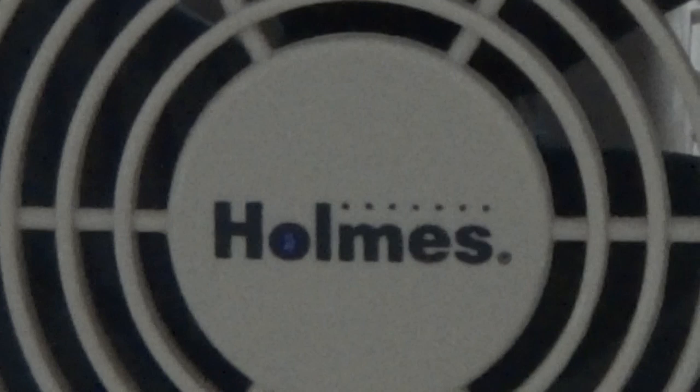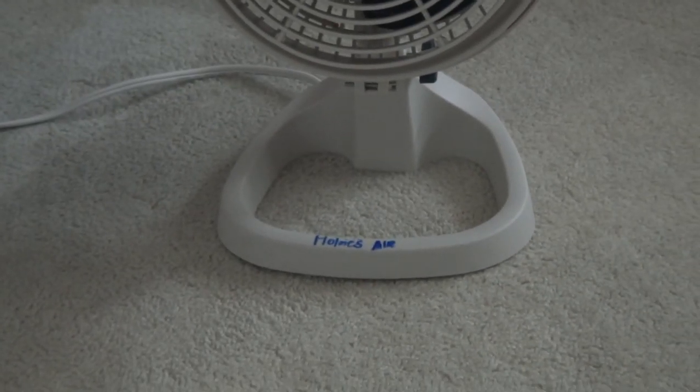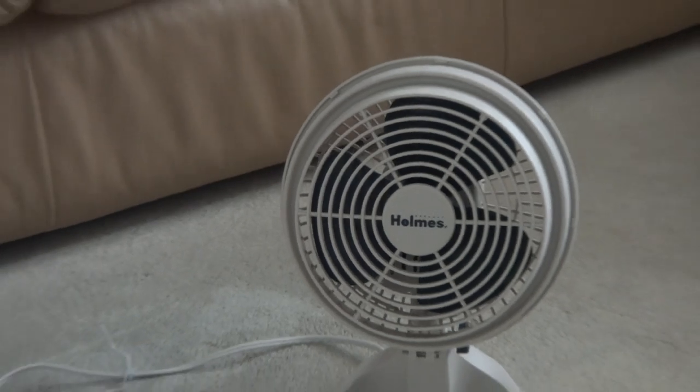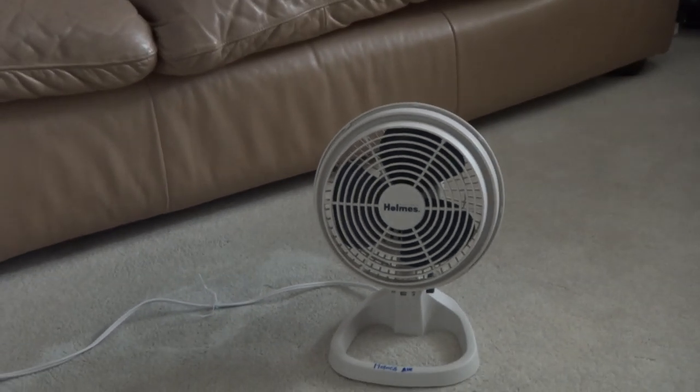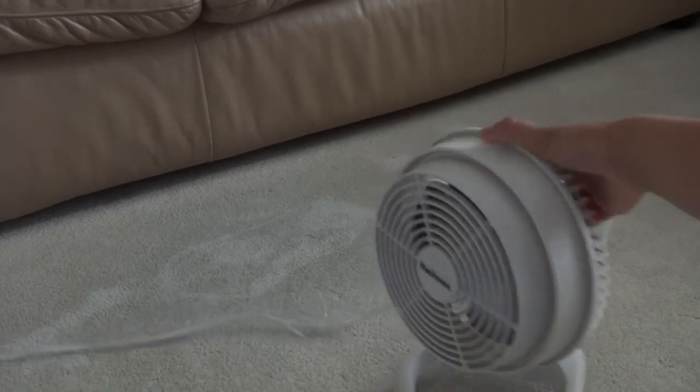The base does look different from any other fan I've seen. There's the plastic base. Let's see the back side of the fan. This fan is entirely plastic — every part of it is plastic.